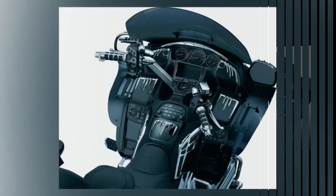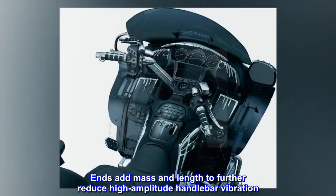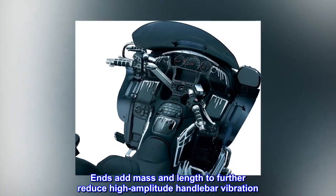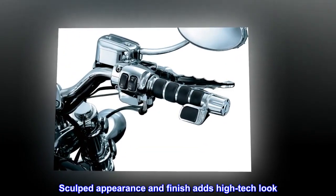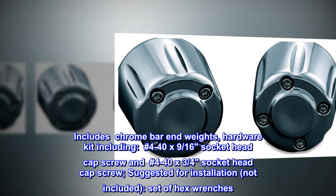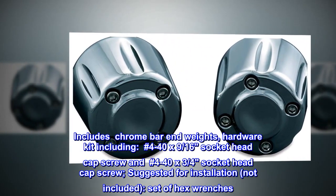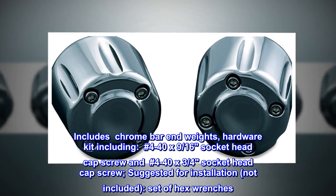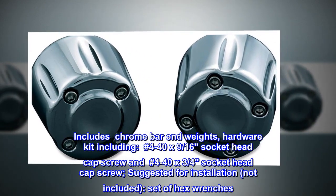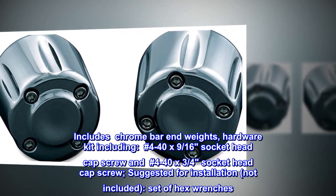Provide a higher level of comfort than when grips are used alone. Ends add mass and length to further reduce high amplitude handlebar vibration. Sculpted appearance and finish adds a high-tech look. Includes chrome bar end weights, hardware kit including number 4-40 by 9/16th socket head cap screw and number 4-40 by 3/4 socket head cap screw. Suggested for installation, not included: set of hex wrenches.